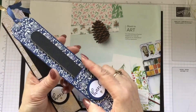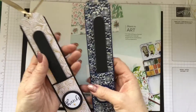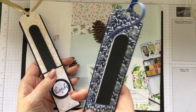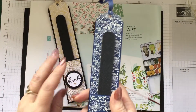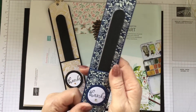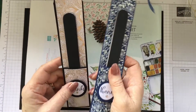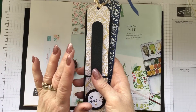Ladies always need a nail file. These are a really good quality one, and it's just a very simple little project but looks gorgeous in those papers. This one here is in Boho Indigo, which is a retired paper that I'm lucky enough to have quite the stash of. I've been using some of that in my projects for the markets, but today we're going to be making one not in the gold foil side of the paper. We're going to use the plain side for a change.